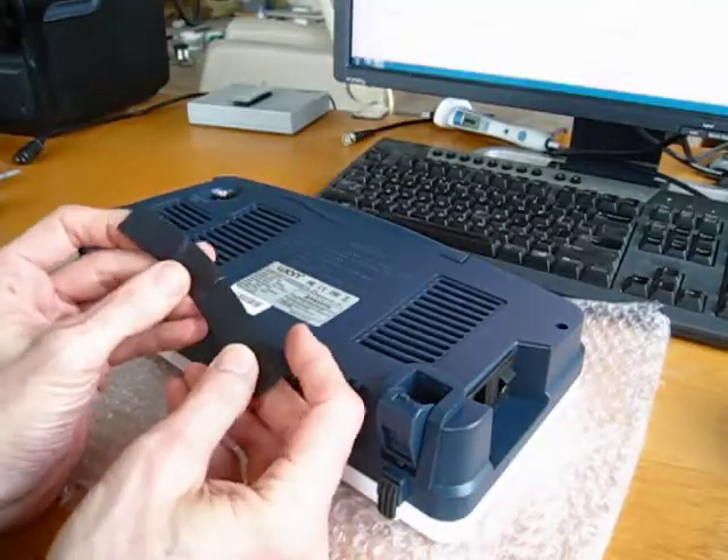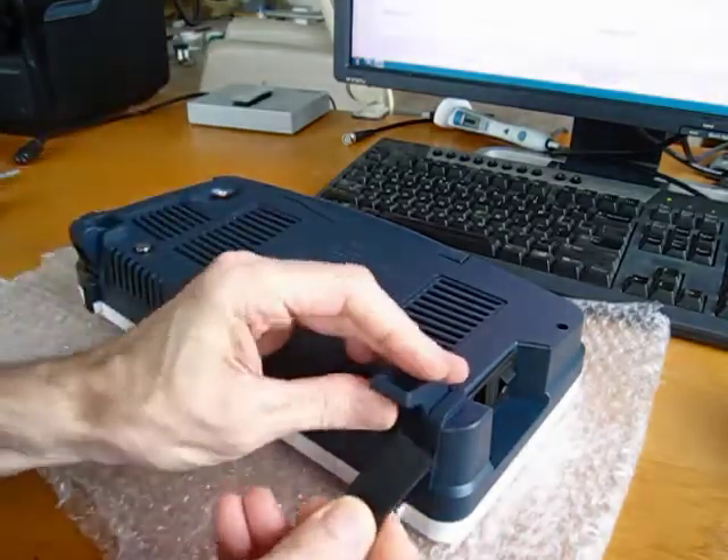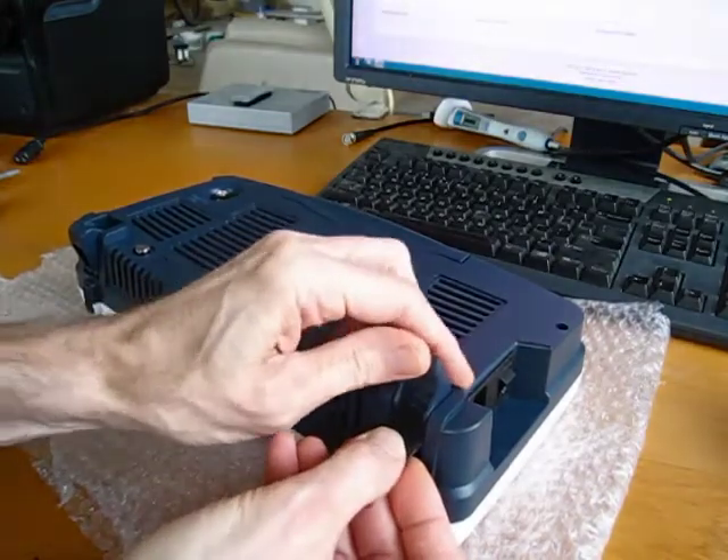I took some 1mm rubber sheeting and cut it into strips like this, and I just fold those over and insert them in here as I rotate out the back feet.